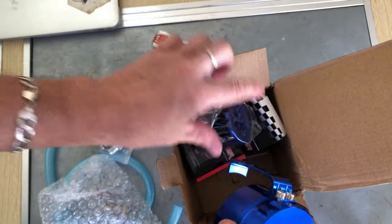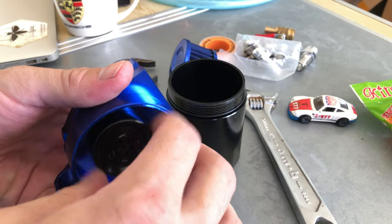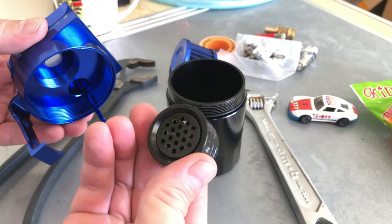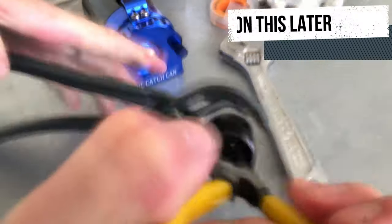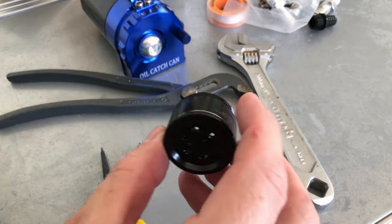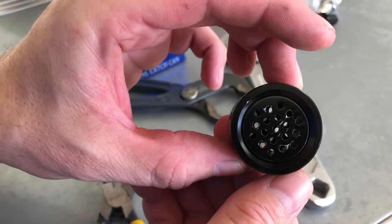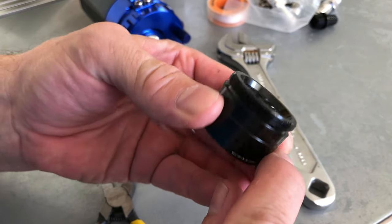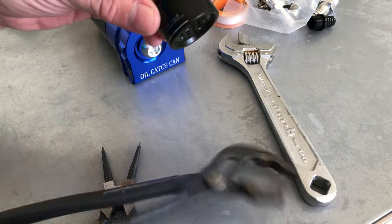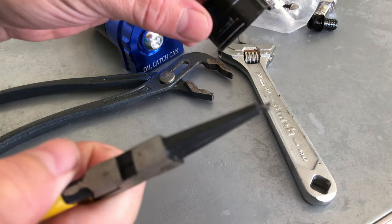Everything's here. This one has a filter media canister here, but I can't get the thing open. This thing has got to open somehow — you can't make a piece like this empty on the inside with these little drill holes in it. It's supposed to open right here on this line, but I just can't get it open. Tried the channel locks, tried the bent — damaged it in the process.